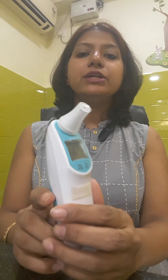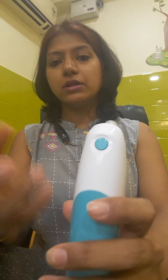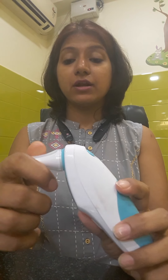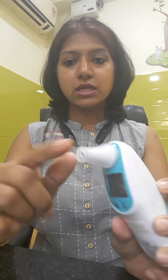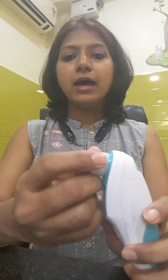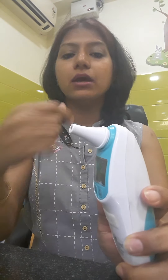Now coming to the infrared thermometer. The digital thermometer checks the temperature of the skin in direct contact. The infrared thermometer checks the heat that is emitted by our body, so it senses that way — that's why it is called infrared. Most infrared thermometers come with two options: one is to check the skin temperature, and there is also a probe to check the ear temperature inside the ear.